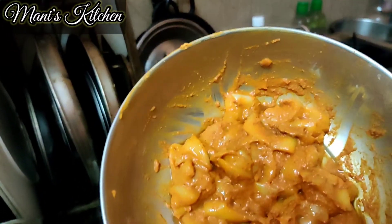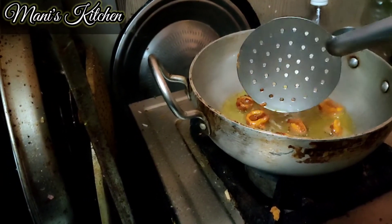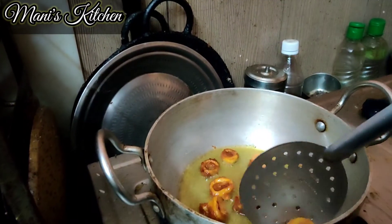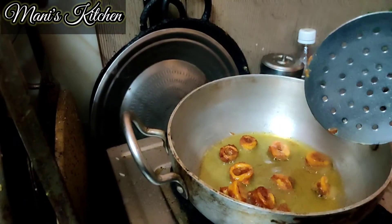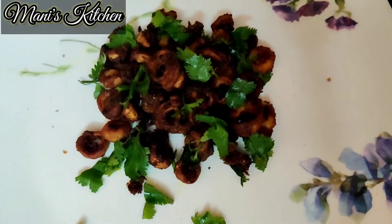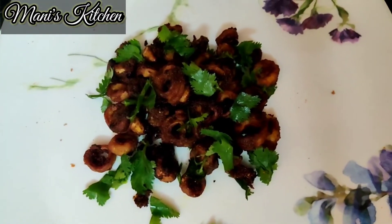This is the squid marinated. After frying it, it will be a golden brown color and we can eat it as it is. It will be very tasty.